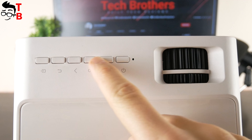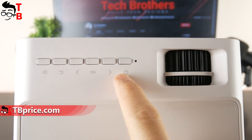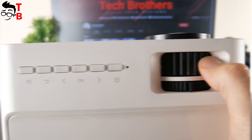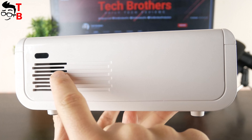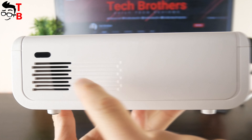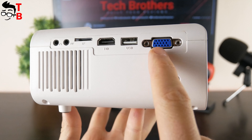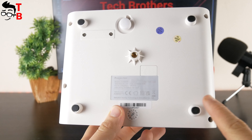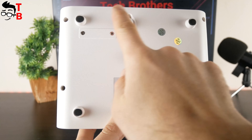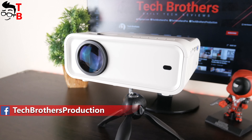The projector has control buttons on the top, such as source, return, left, OK, right, and power. There are also focus and keystone correction wheels. On the front, we can see a lens and IR receiver. The second IR receiver and air inlet are on the back. On the left side, there is an air inlet, 3.5mm audio jack, AV port, TF card slot, HDMI port, USB port, and VGA. A speaker is located on the right side. On the bottom, there are four feet, a kickstand, and a tripod mount. I am very surprised how the manufacturer managed to make such a compact projector with good specifications.